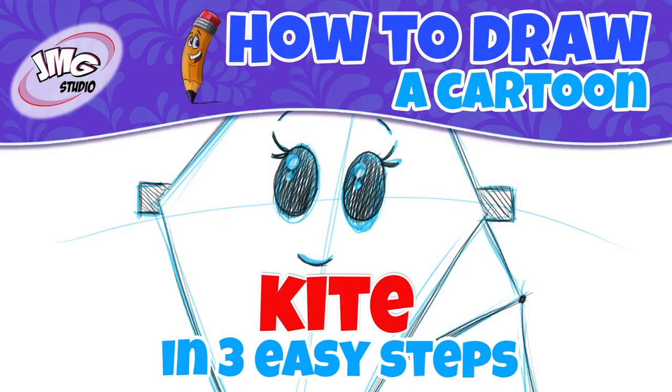Hey, it's John Mark, and thanks for checking out this latest drawing video on how to draw a cartoon. I'm going to be showing you how to draw a cute little cartoon kite — really, really easy for the young kids.